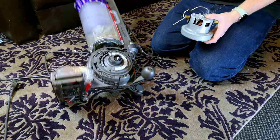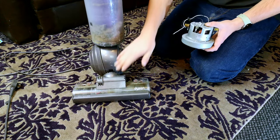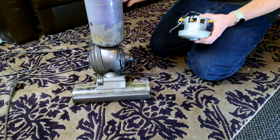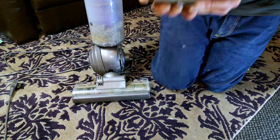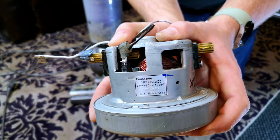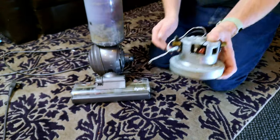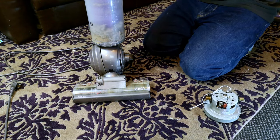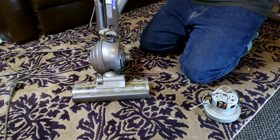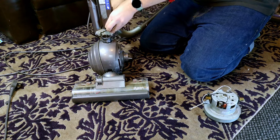The motor you need for a DC40 Mark 1 - you've got to get the difference between the two. Mark 2 has a slider and an 800 watt motor. This one doesn't; it has one of these, a very nice Panasonic 1-250. You don't see how a lot of these burn out actually - they're normally just bearings. It's the DC41 that burns out, as we know from previous videos.